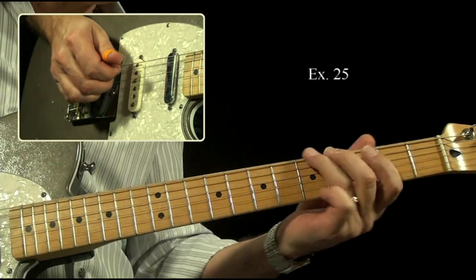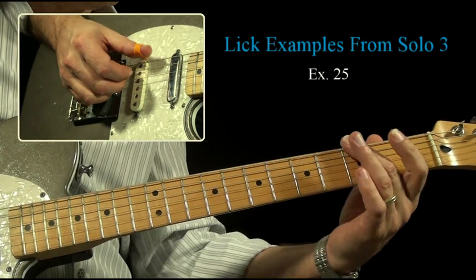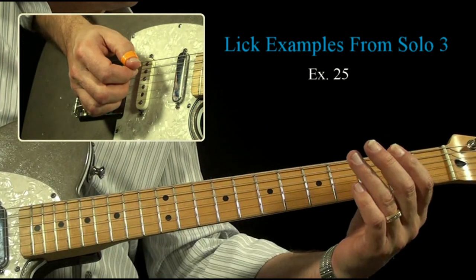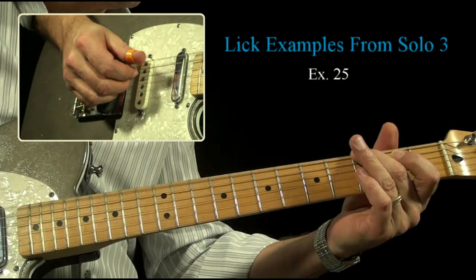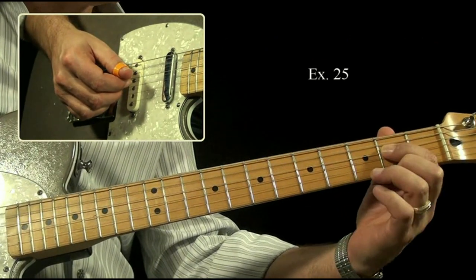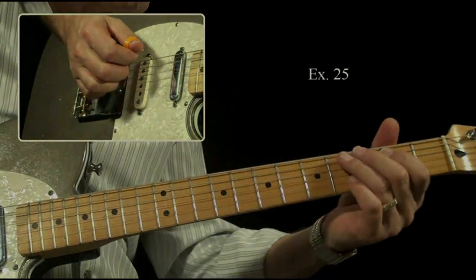There's the very first one. You just hear three to five, popping that string underneath. To end that phrase, get the C, beat the pull-off there, the second fret to the open. All right, that was that first phrase.